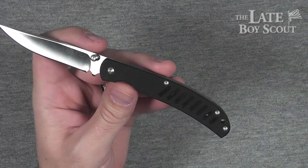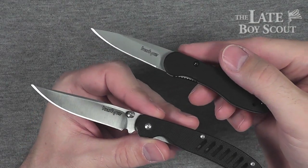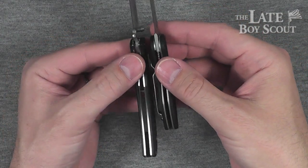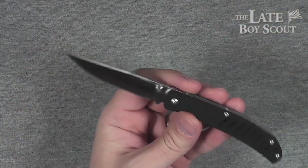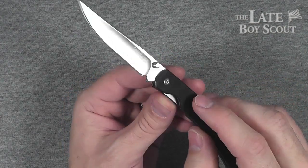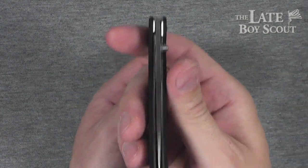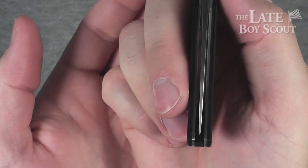Another knife I would classify as a drop-it-in-your-pocket knife is the Kershaw OD2 — very small knife, very comparable in width. But this one works just fine in that role as well. No jimping anywhere — doesn't bother me. Can disengage that liner lock very easily. The centering is darn near perfect, certainly good enough for me.